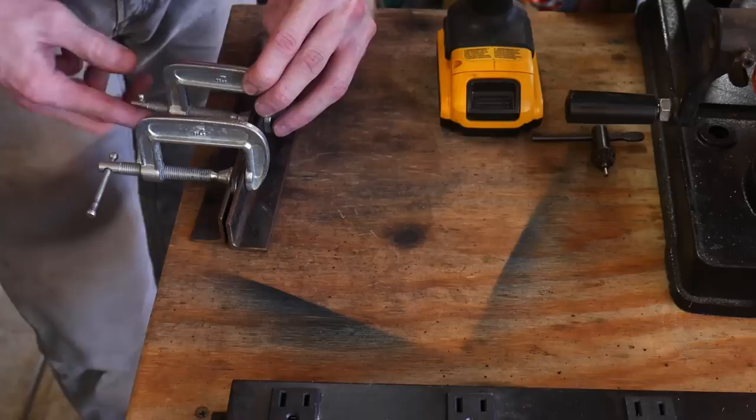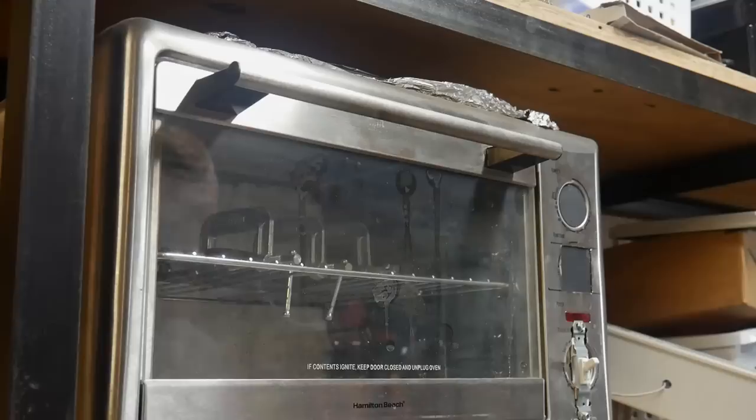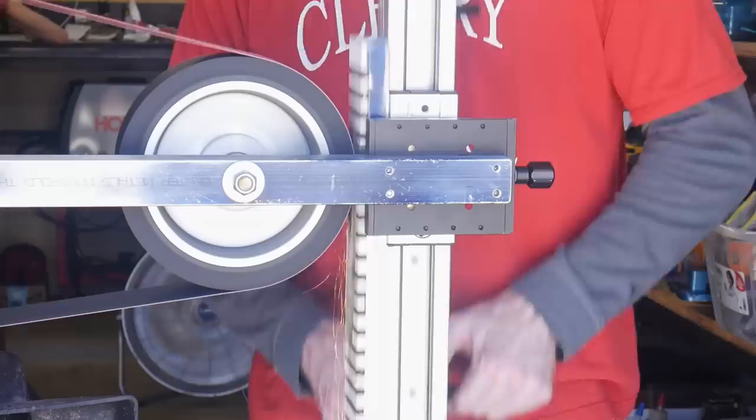I've been asked a few times if there's any risk of the blade cracking when using the straightening plates since the blade is now hard. If you get it into the plates before the blade drops below 400 degrees Fahrenheit, I do not think this is an issue. However, if you let the blade get all the way down to room temperature or below 400 degrees and then clamp down on it in the straightening plates, you would run the risk of cracking the blade.